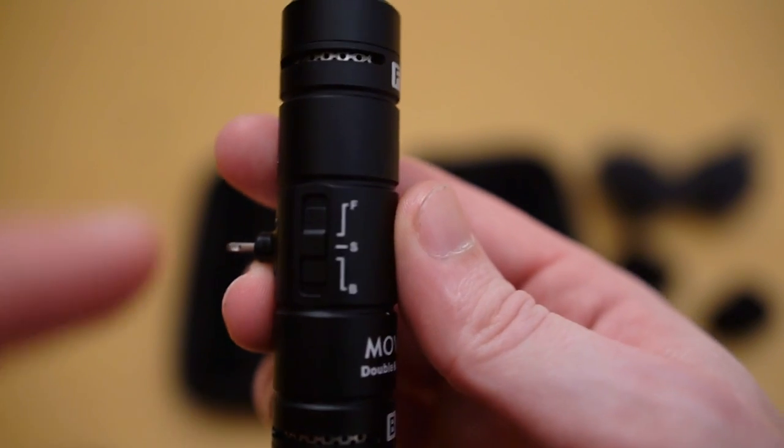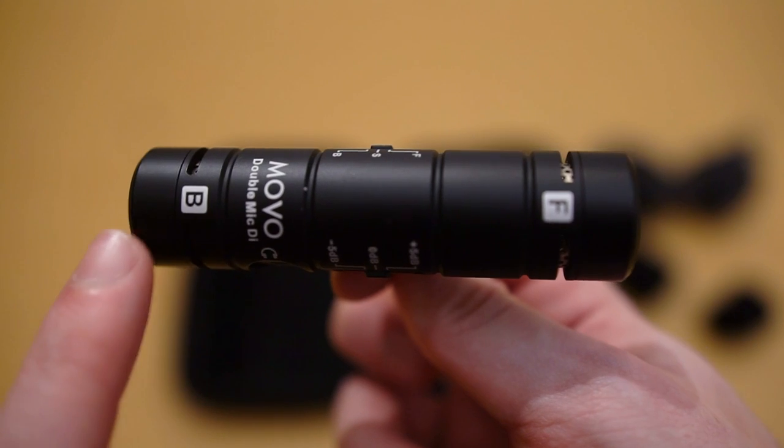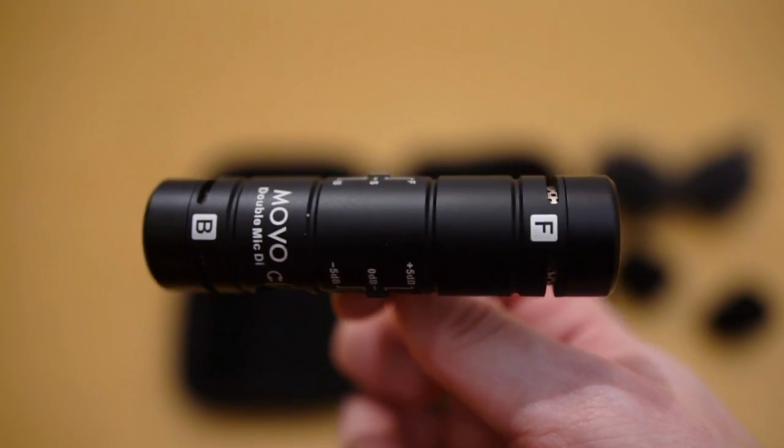The switch on the other side has a setting for F, S, and B — that's front mic, back mic, and stereo if you want both microphones active at the same time. A scenario where you'd want both on is if you're recording a conversation, so you could have one pointing front and one pointing back. The only other thing on this mic is a little headphone jack if you want to check audio levels or hear what it sounds like. A little nitpicky, but worth pointing out since this is an iPhone-compatible accessory: the headphone jack is for a standard auxiliary headphone, which iPhones don't use, so if you have Apple headphones you can't plug them in — you'll need a standard pair.